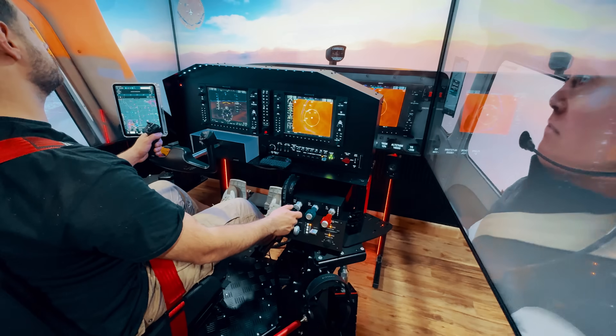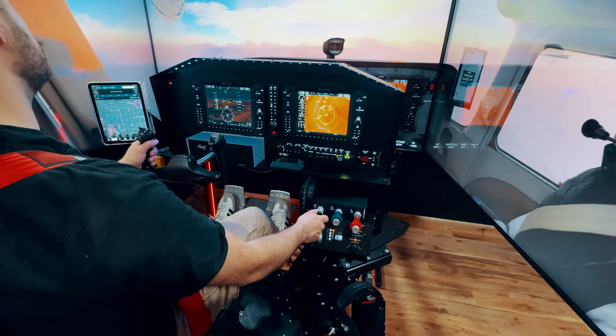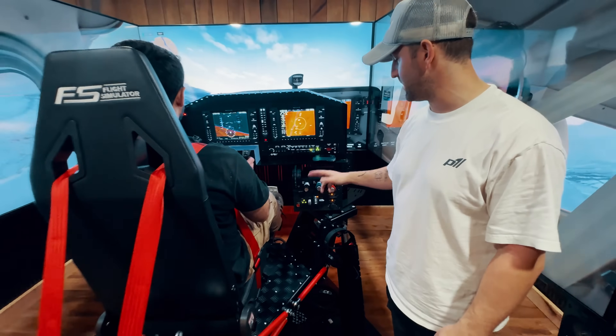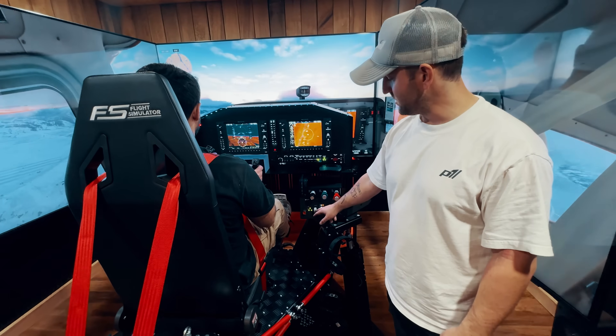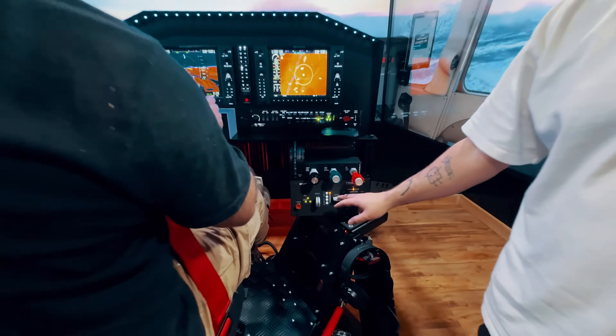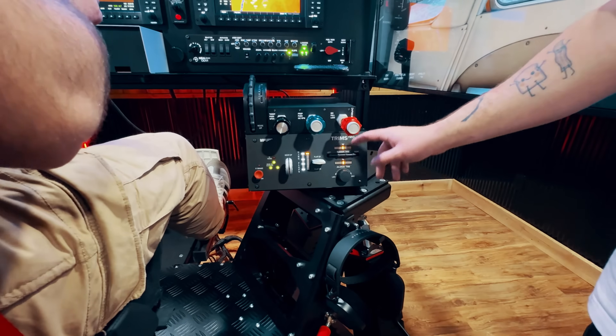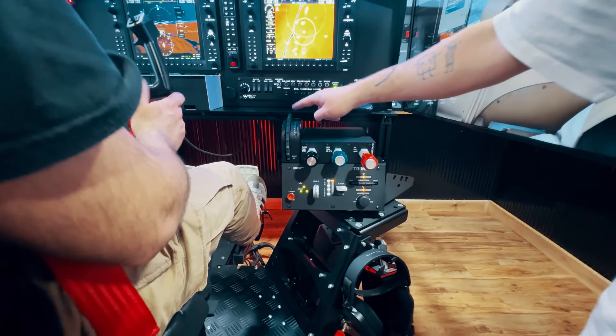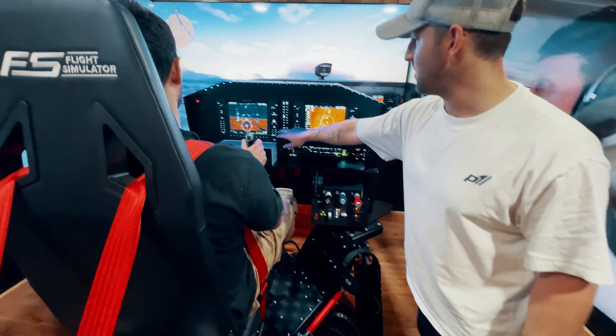Let's go over some of the components. We've got throttle, prop, mixture — all that good stuff. Right now he's in the 172, so there's no prop push. You've also got parking brake, gear, flaps, rudder trim, and aileron trim, and of course the yoke.